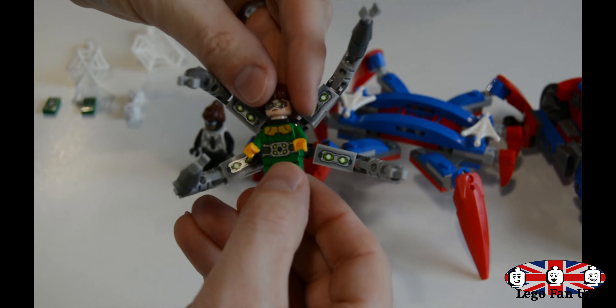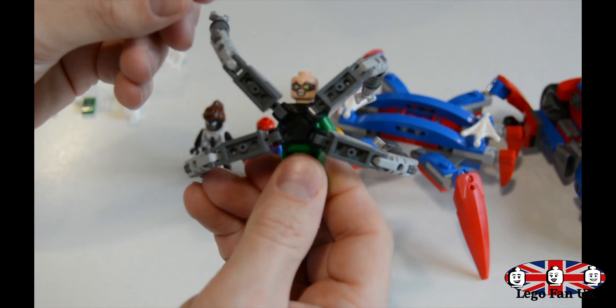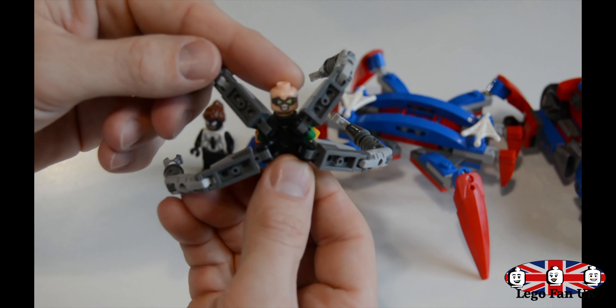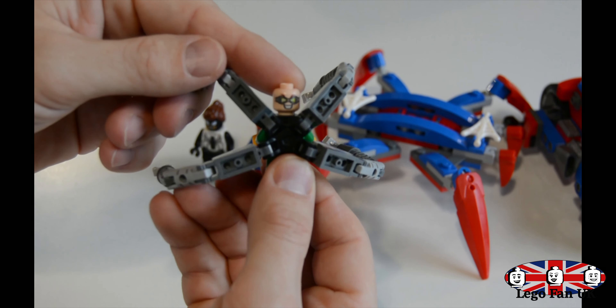So obviously with this set you get the Spider-Man minifigure, with his sort of highlighted blue, silvery blue around the eyes there, and printed double-sided red legs. Quite a nice little minifigure.